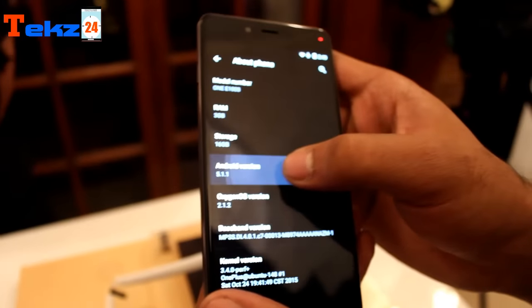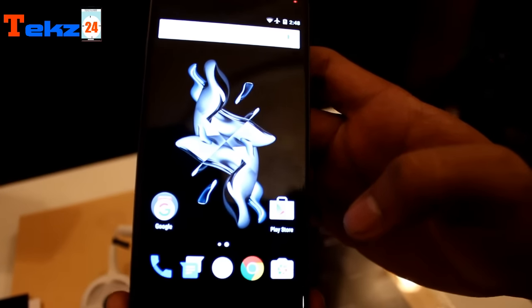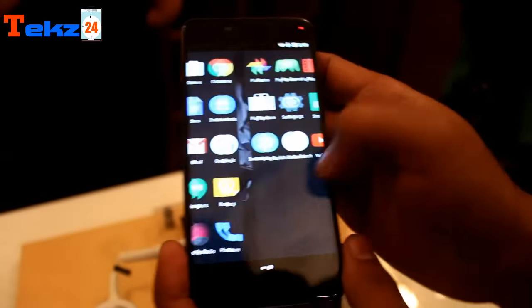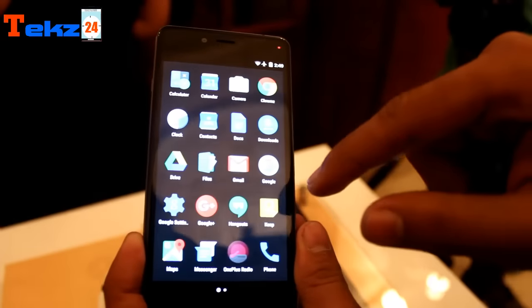The device runs Oxygen OS based on Android 5.1 Lollipop out of the box. The OnePlus X comes with 16 GB of inbuilt storage, expandable via microSD card up to 128 GB. The smartphone features a hybrid dual SIM slot, with the second slot also usable for a microSD card. It features a 13 MP rear camera.